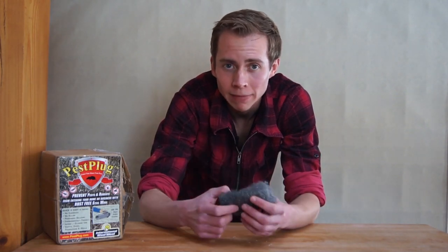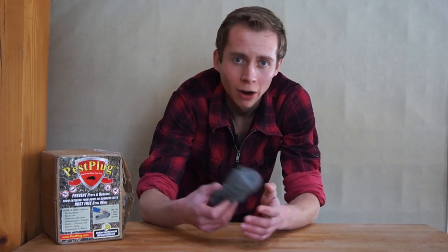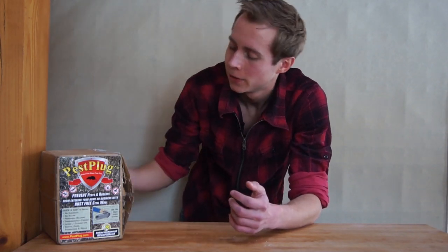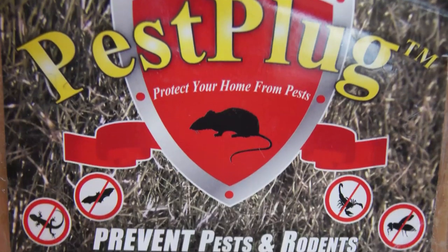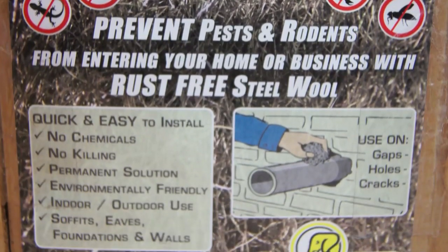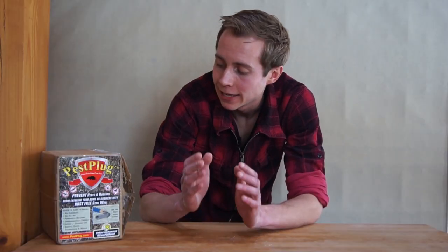So wouldn't it be great if somebody designed a steel wool specifically for people who want to use it to keep insects and rodents out of their houses, RVs, trailers, or whatever? Well, the people over at International Steel Wool have done just that with the Pest Plug — a kit that comes in several variations ranging from 1.5-inch wide steel wool to 4-inch wide, available in a variety of lengths, and designed specifically for this application.